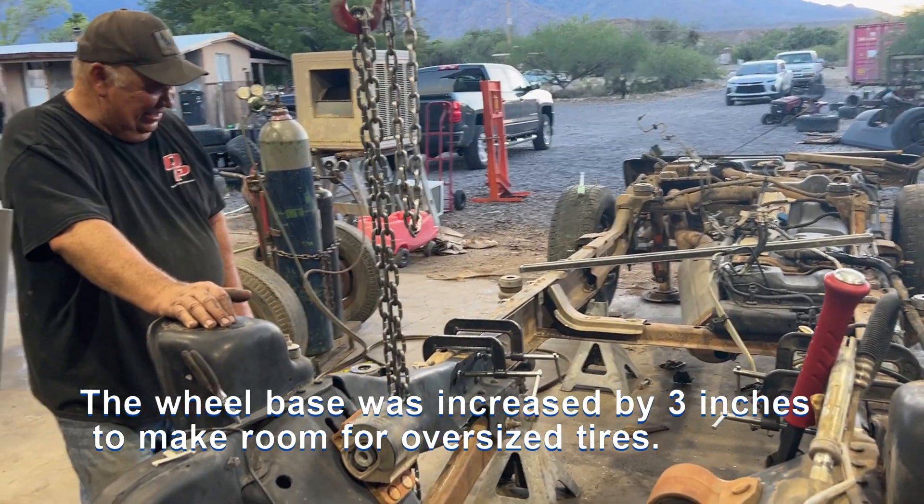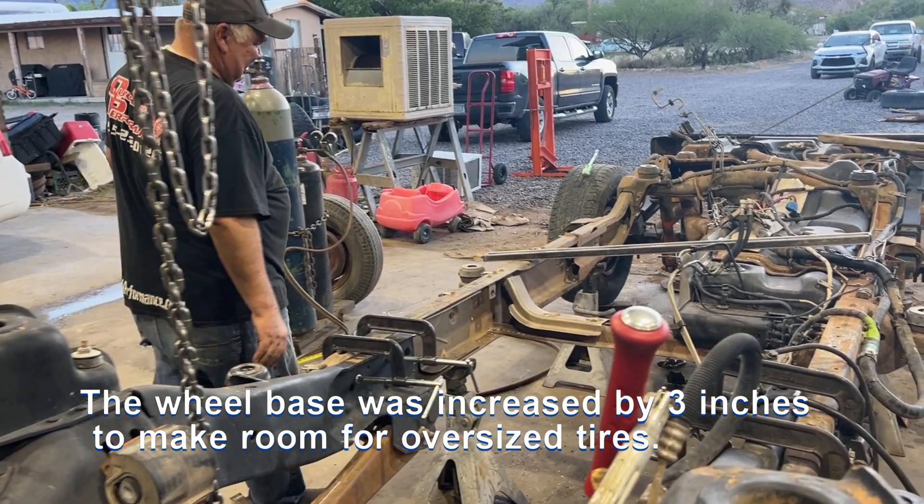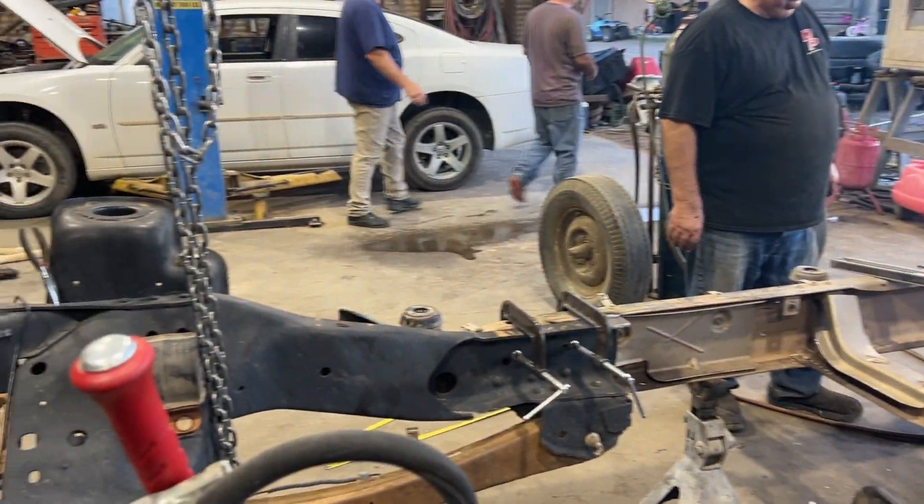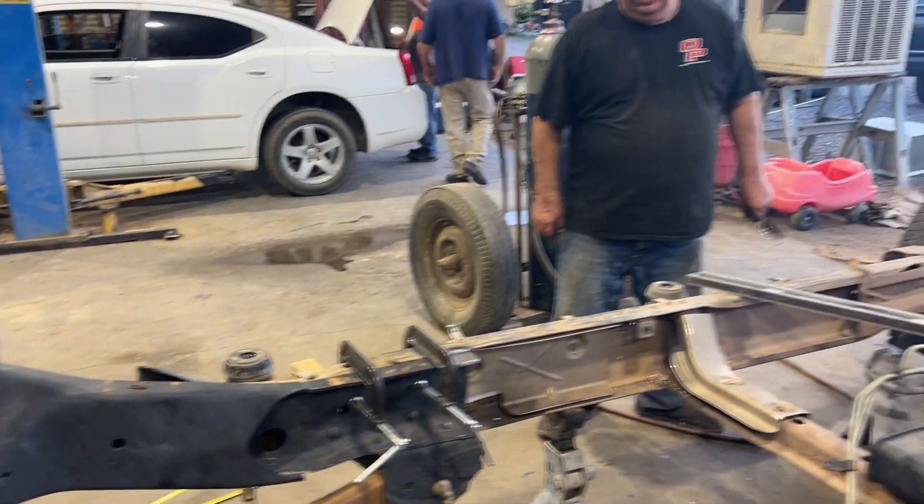133 inches is going to be the wheelbase. We've got some welding up to do, some reinforcing and reinstalling, and then we need to figure out how the engine is going to mount and all the fun stuff.